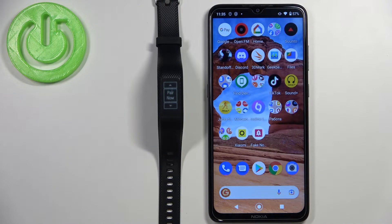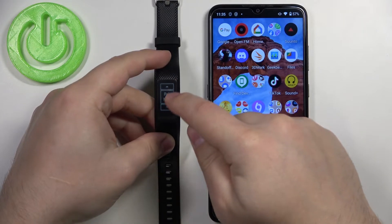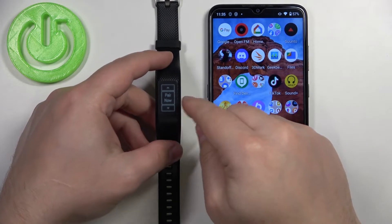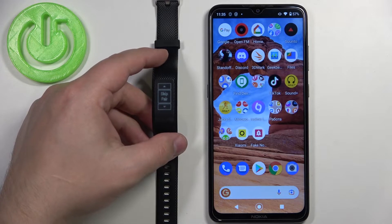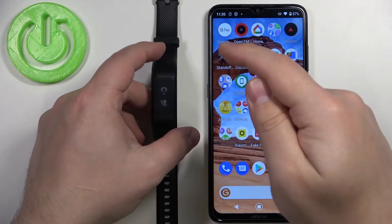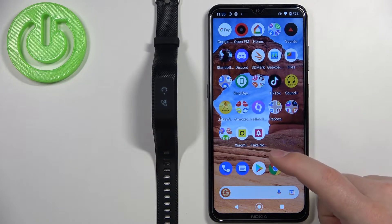After a couple of seconds, a menu will appear indicating we need to download and install the Garmin Connect mobile app. You can press the up and down buttons to see options like 'Pair Now' and 'Skip Pair'. If you want to pair during setup, select 'Pair Now'. If you want to skip pairing for now, select 'Skip Pair'. We want to pair now, so let's tap on 'Pair Now'.